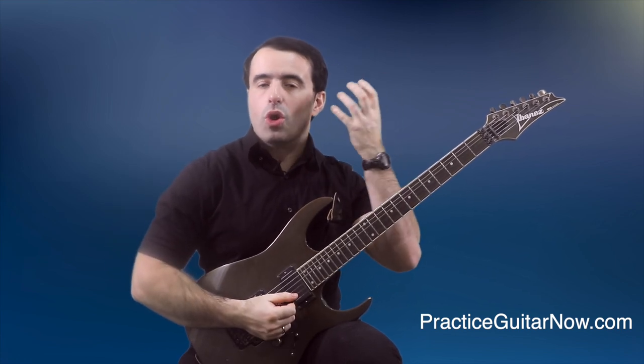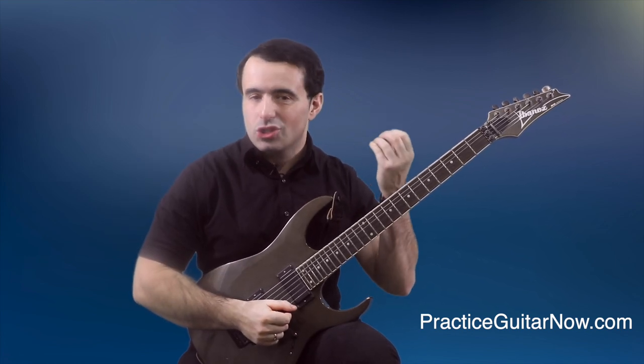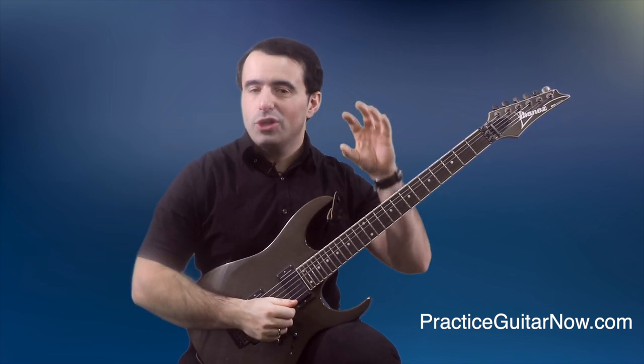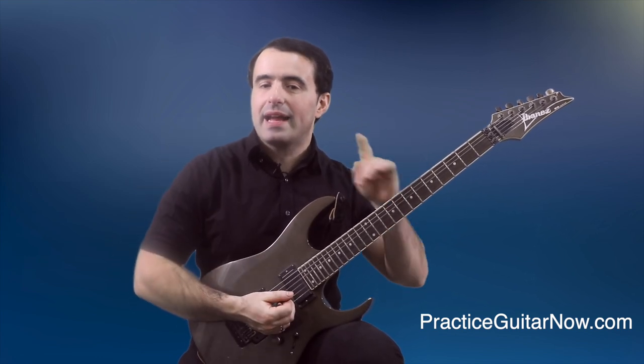As you get louder and more articulate with the pick, the fretting hand should not tense up in response. And when you get softer with the pick attack, you should not feel your fretting hand start relaxing. If you do feel your fretting hand start to relax as you get softer with the pick attack, you're doing it wrong.